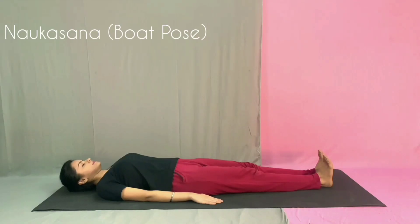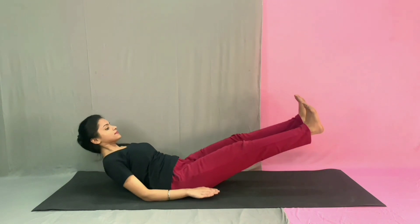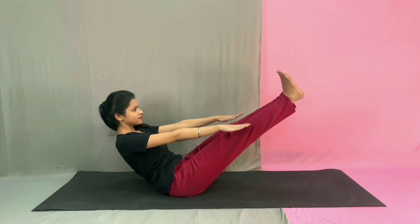We are going to start with Nog Asana. First, lie down flat on the floor with your feet together and arms on side. Start inhaling, and as you exhale, lift your chest and feet off the floor, stretching your arms towards your feet. Let the weight of your body rest entirely on your hips. Make sure your eyes, fingers and toes are all in one line.